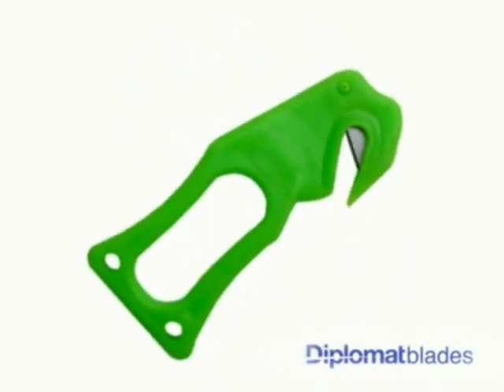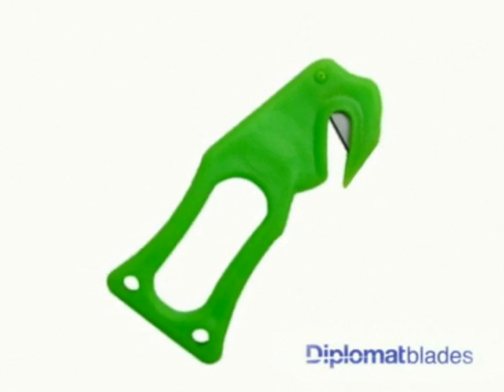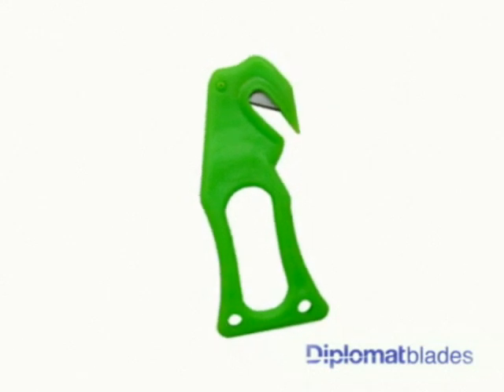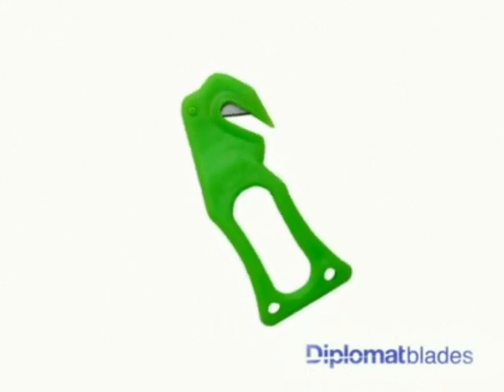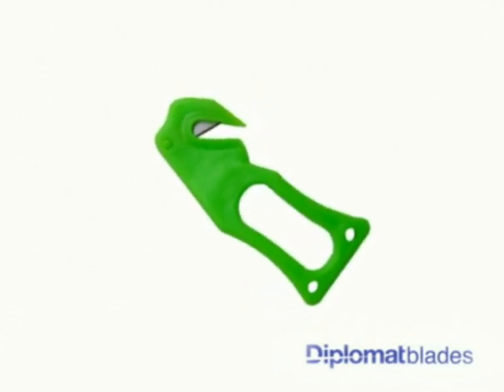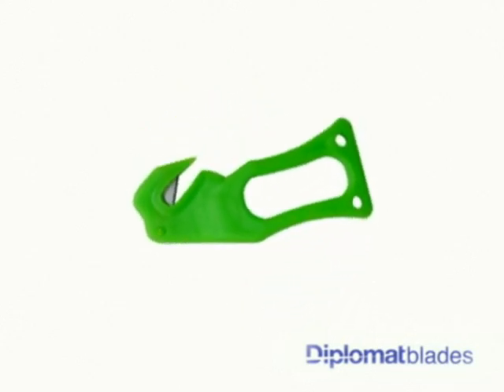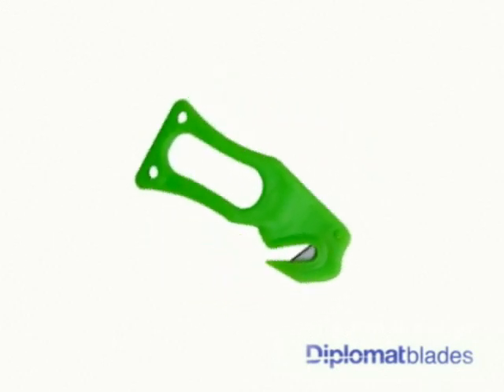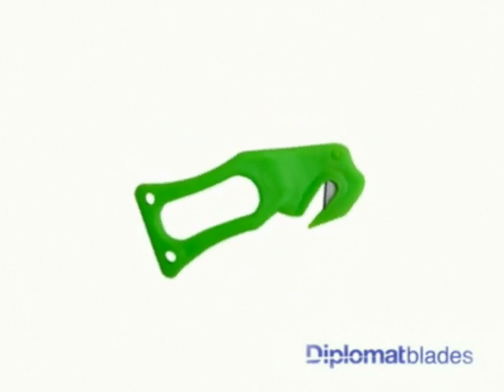Its ergonomic design allows the user to safely remove pallet wrapping without damaging the contents or causing injury to the operator. The A50 is ideal for a wide range of applications, from catering and aeroplanes to detonation wires. It features a high quality German stainless steel blade.